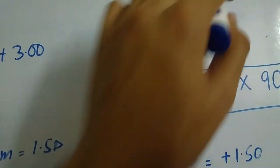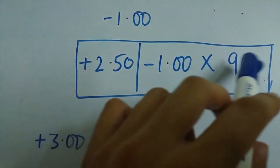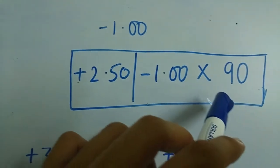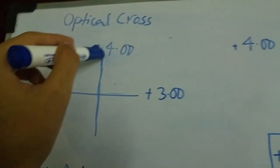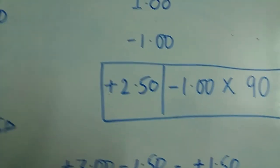The final results are plus 2.50 sphere, minus 1 cylinder, and for the axis you mention the axis of the reference meridian. In this case the reference meridian is vertical, so the axis is 90 degrees.